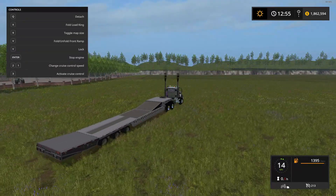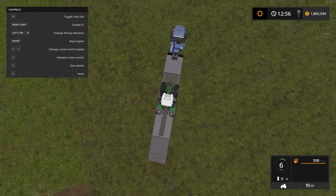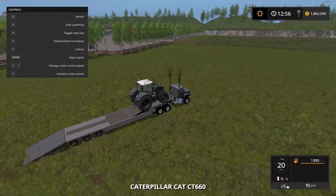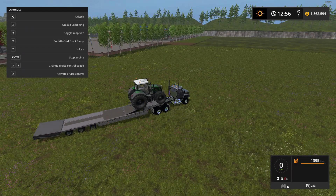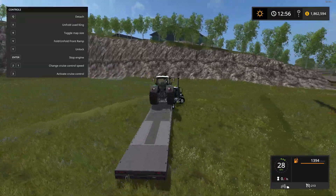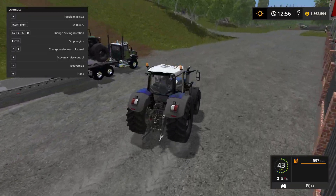Flipping the ramp down — it's not as wide as I'd like but this is a 900 series, which is a pretty big tractor. Driving the Fendt up onto the loader, locking it down with the Y key — you can see it's locked down and not going anywhere. Flipping the ramp back up. It's a very nice low loader, the first one I've seen where the ramp flips down like that — no big gate in the way.